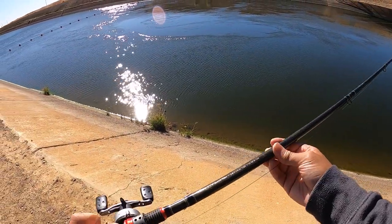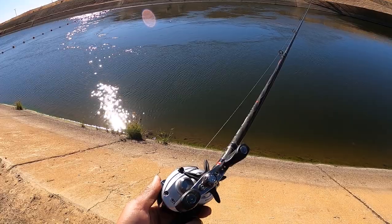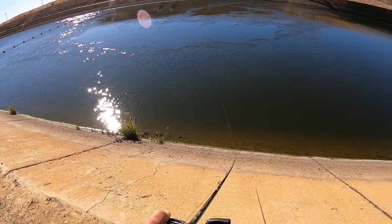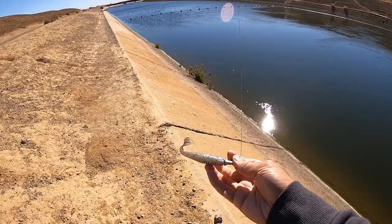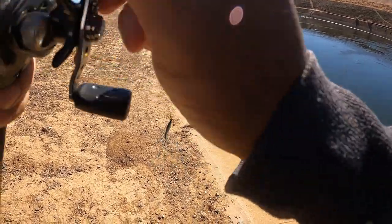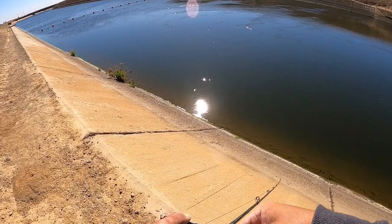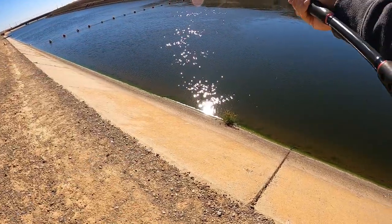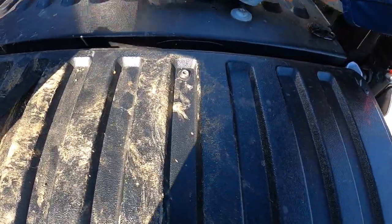The current setup I got: a 7-foot 6-inch medium heavy Abu Garcia Vendetta Rod, an Abu Garcia Silver Max, and a 50-pound braid. Switching back to the jerkbait. Swapped over to a single Kaitek on a quarter ounce. Alright, one more cast.